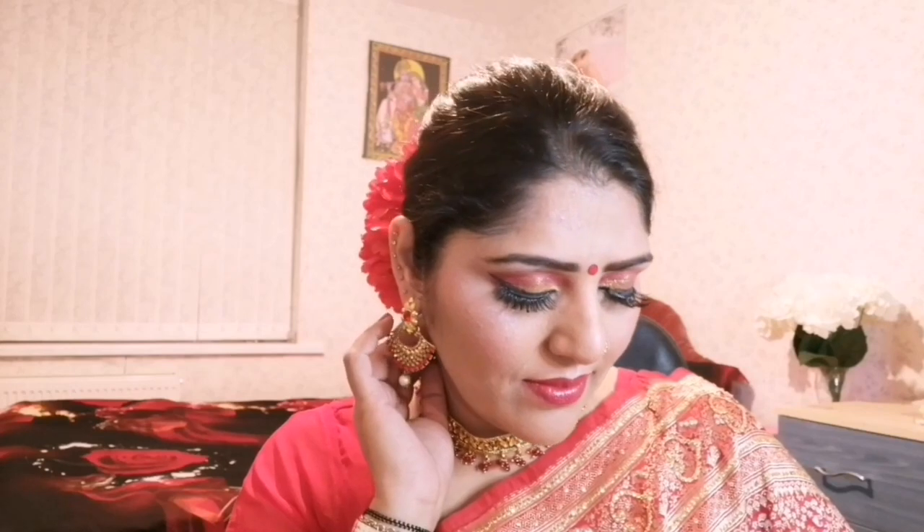To set my entire makeup, I am using NYX Professional Makeup Glow Setting Spray, which I always use. That's it, guys! After putting on my sari, hairstyle, and accessories, here is the final Durga Puja makeup look. See you soon with more upcoming festive looks — till then, guys, bye bye!